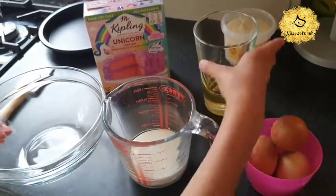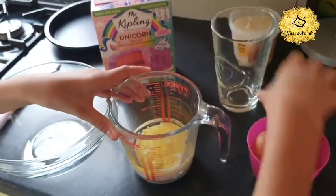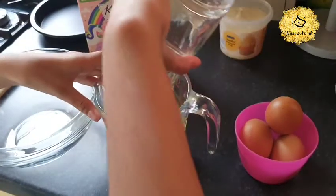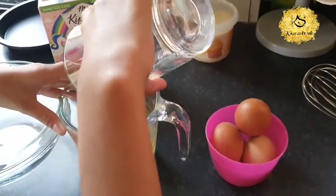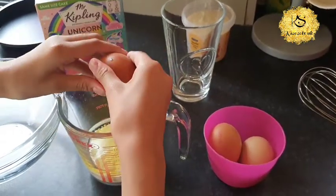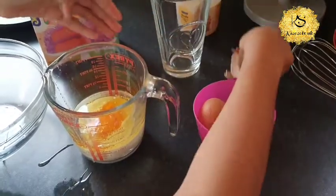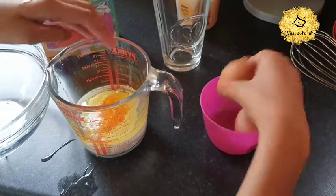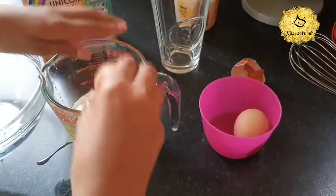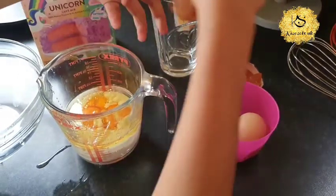So first you have to put the vegetable oil in. The oil is still in there. Now crack the egg. Zaha, you crack an egg. Crack it more — and why are you scared of the egg? This cake doesn't have shells in it.